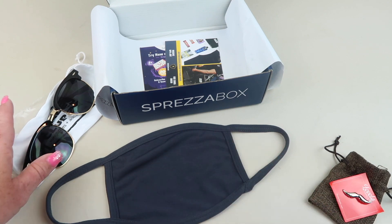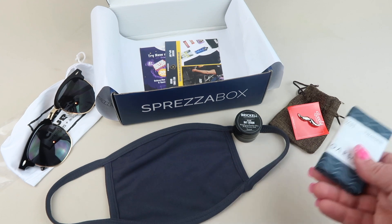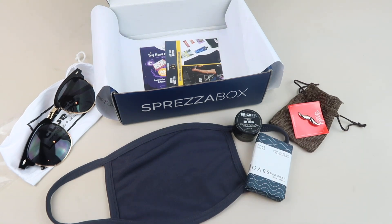So we got a face mask, pair of sunglasses, lapel pin, the serum, and the bar soap. I just thought it was a different kind of box. There are usually at least 10 different choices to choose from when selecting your box, so you can pick the one that best fits your style. You can check out my past reviews on my channel. Again, only $28 a month — there is a coupon code and I'll include all the details down below to subscribe. Thanks so much for watching. Don't forget to check out my free box page and have a great day.